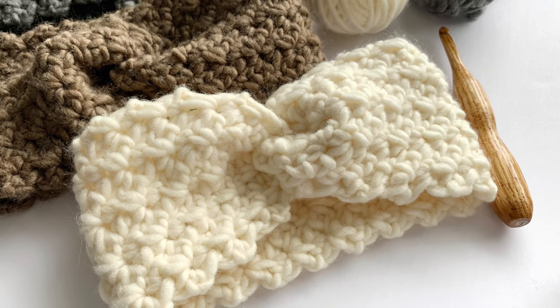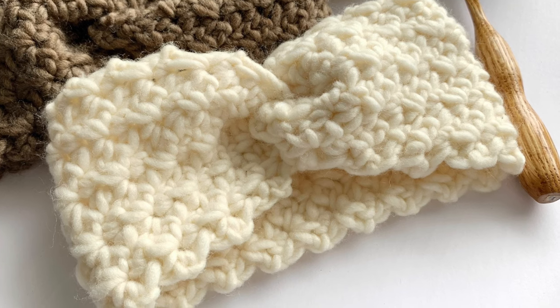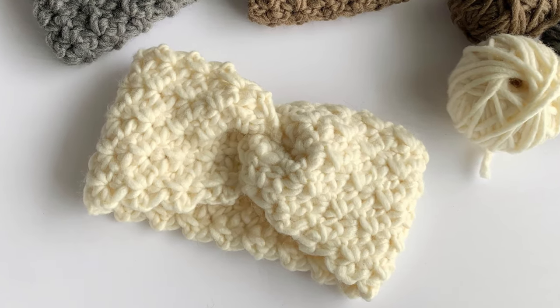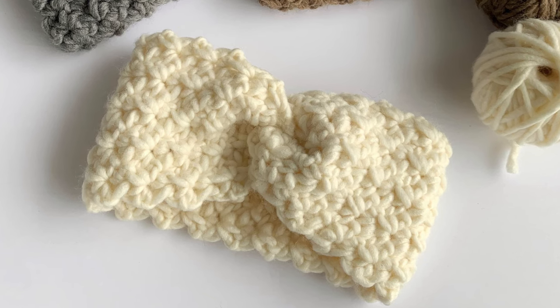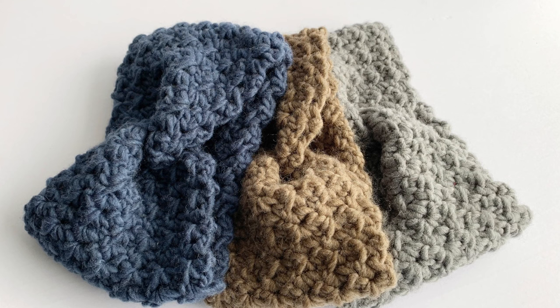Good morning everyone, my name is Cyprianne and today we will be making this really easy crochet headband. In this tutorial I'll be showing you how to make the twisted front of the headband, and I'll also be showing you how to do this beautiful crochet stitch that is made only from single crochet and chain stitch.